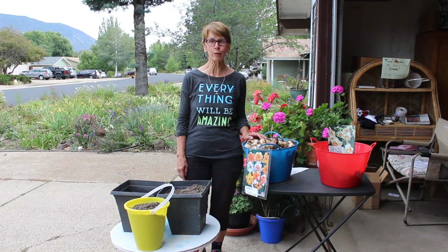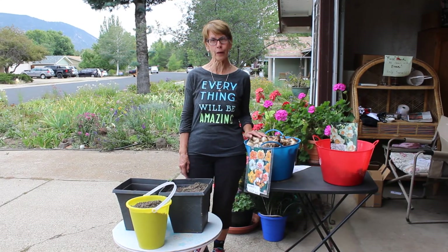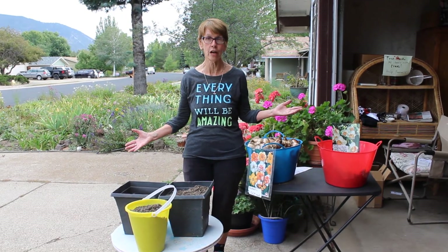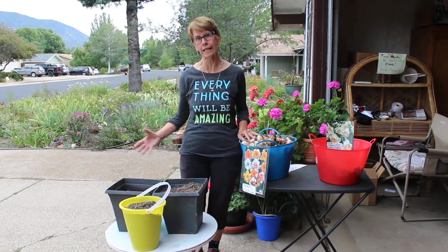Hello gardening friends and welcome to my farm stand. I'm Julie McDonald and I'm here in Flagstaff, Arizona, and I want to show you a really fun thing to do with daffodil bulbs — or any bulb for that matter. I just did a video on growing daffodils in your yard, planting them.